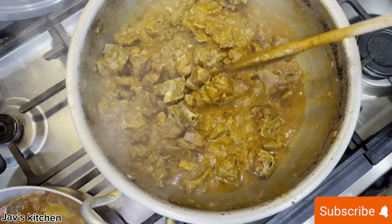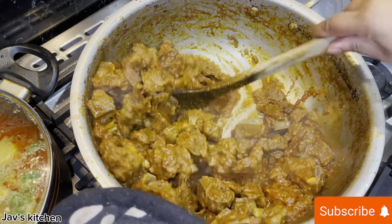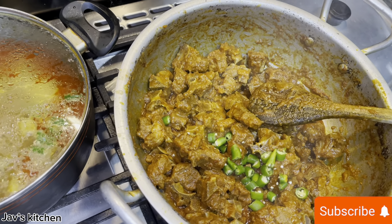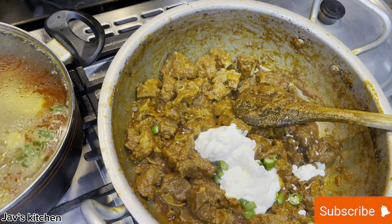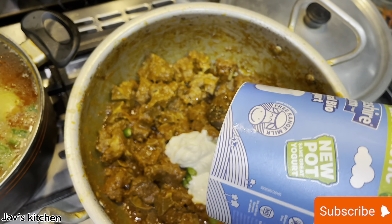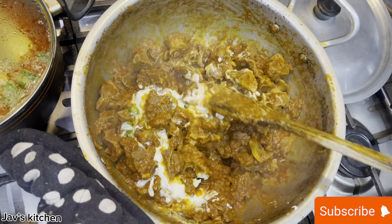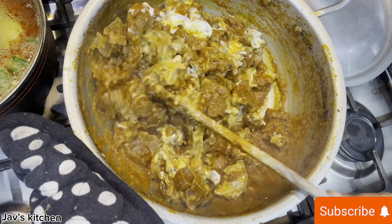I've cooked it for about 10 to 15 minutes in oil. I'm going to add a bit more chilli, and you can also add the yoghurt — put the yoghurt in there. A few tablespoons of yoghurt will give a really nice flavour. Cook that for another five to six minutes and then the masala will be done. You can add a bit of water in there to give it a bit more gravy.